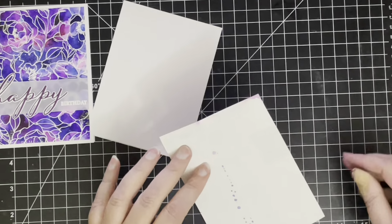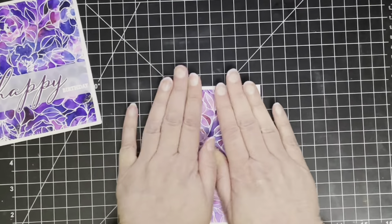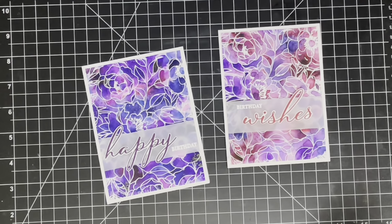Eventually I got there and put these two cards together. I hope you found this video useful — I'll add a couple of photos of these cards to the end of this video so you can have a close look. Thank you very much for watching today and we'll see you back again next time. Bye!